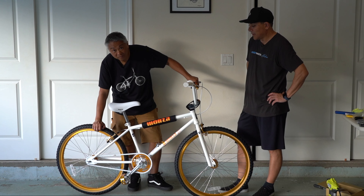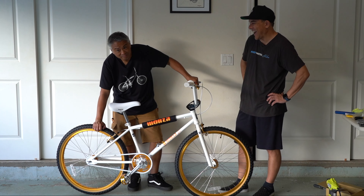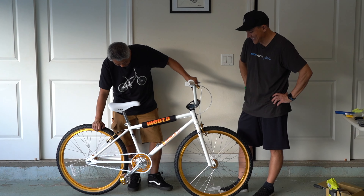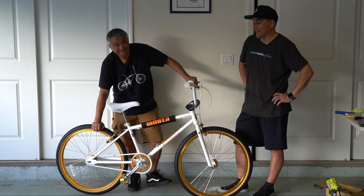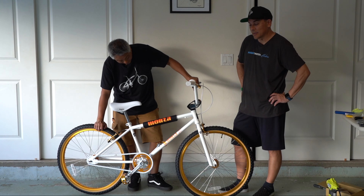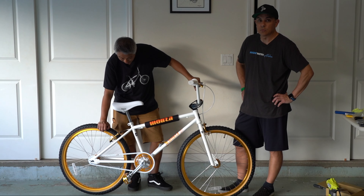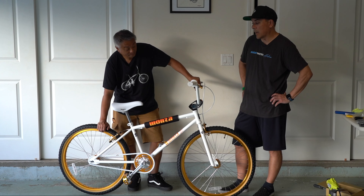Nice job, Monza. Good job. That'll end our love fest today. Thank you Monza, thank you very much. You'll be seeing a lot of videos with this in the background.